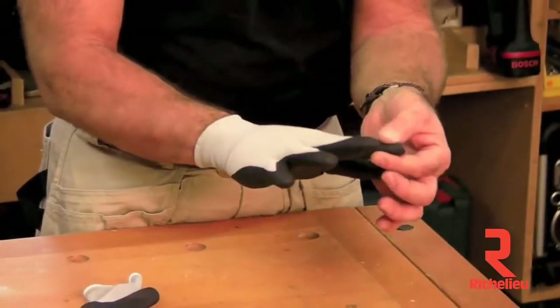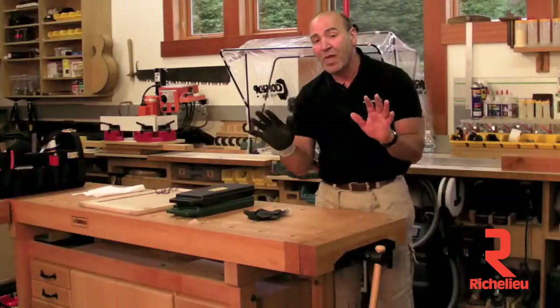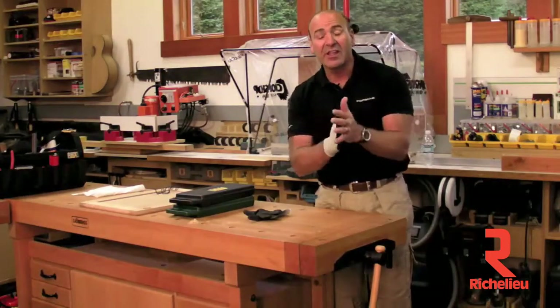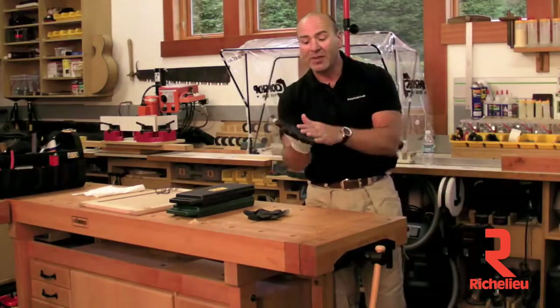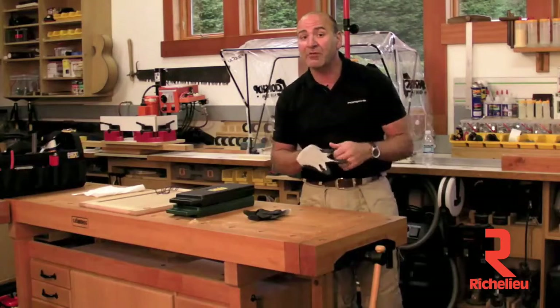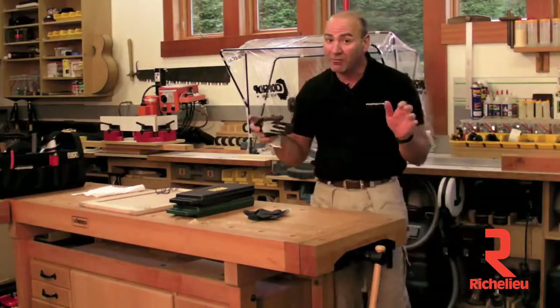I like to cut off these two fingers so I can touch and feel parts. We actually have people in our facility using these and typing with them on — they're that good a feel, yet they provide all the protection you need. Awesome new glove. We're going to sell them probably a dozen at a time. They're very affordable, probably about three bucks a pair roughly.